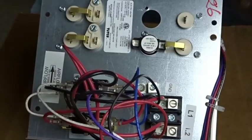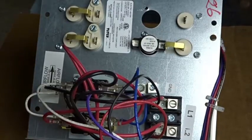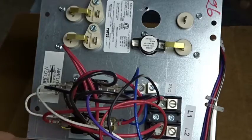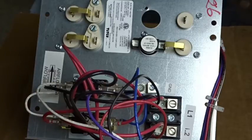Hey guys! We're going to talk a little bit more about electric furnaces and electric heat. One of the things I run into quite a bit is this heater out of a Goodman air handler, but the setup is very similar to an electric furnace. You might have a panel with a blower relay, and all the controls are on one panel instead of just one panel for the heating controls — things like the transformer, the blower relay, and that good stuff on an electric furnace.